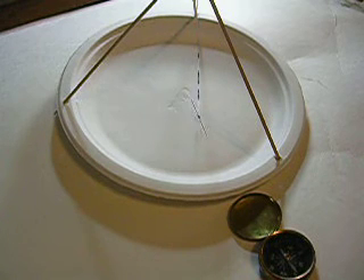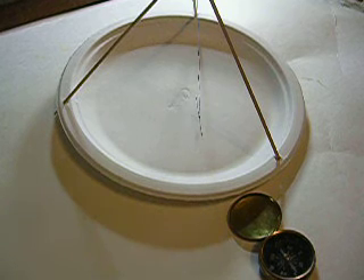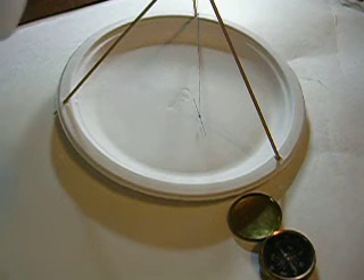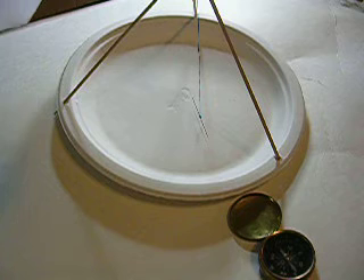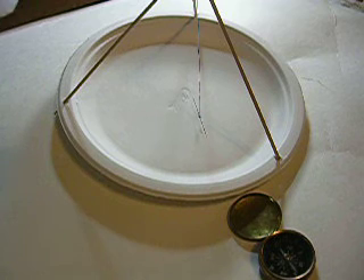This sewing needle has very little magnetism in it. The brass compass is pointing to magnetic north, and the sewing needle will point the same direction. It takes a little while to settle down because it doesn't have much magnetism in it, but it'll go back to magnetic north every time.